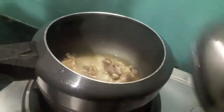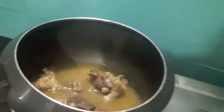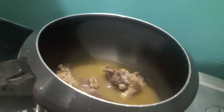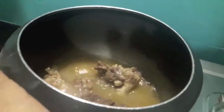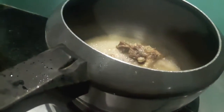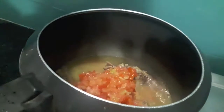Now I will open the lid. As you can see our mutton is done. Now I will add some red chillies.